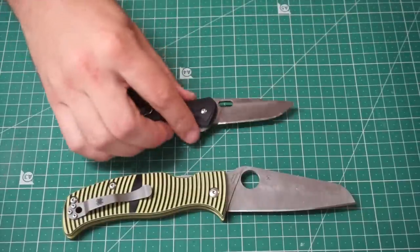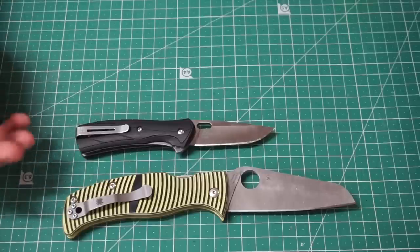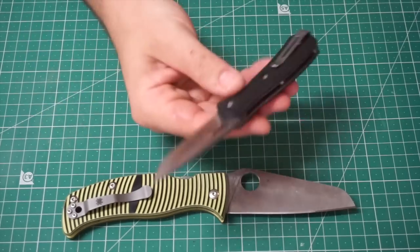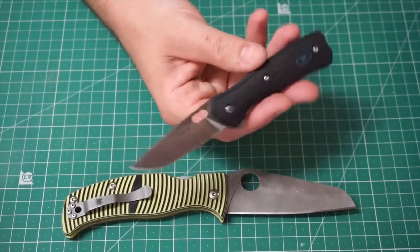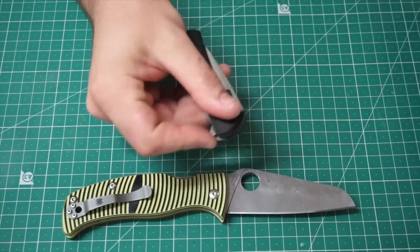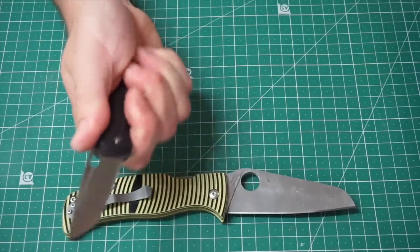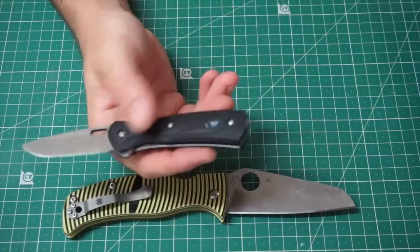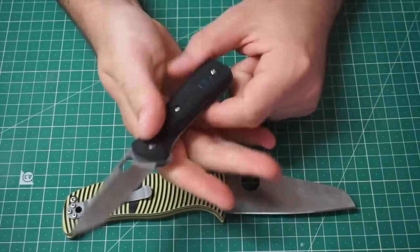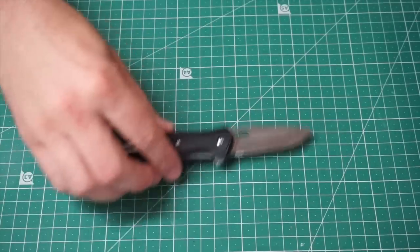Look at this little fella — the Buck Vantage Pro, small version. I got this as a testing bed for Buck's S30V steel, and yes, I did find it holds its edge longer than other brands' S30V — so Buck and Boss heat treating are doing something right. This is a little flipper knife, just a bit small for my hands — about the same size as a mini Griptilian but with a more abruptly finishing handle, so it really does feel like a three-finger knife. Honestly, I don't really carry it that much.